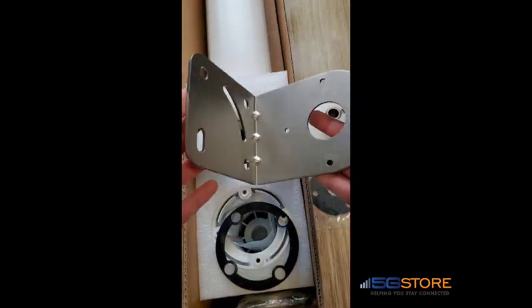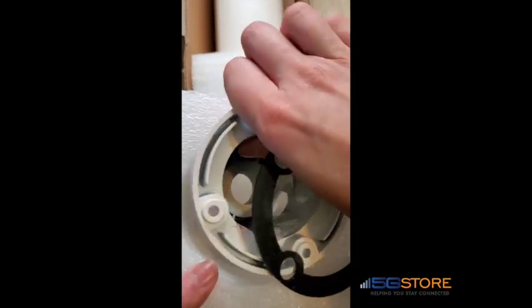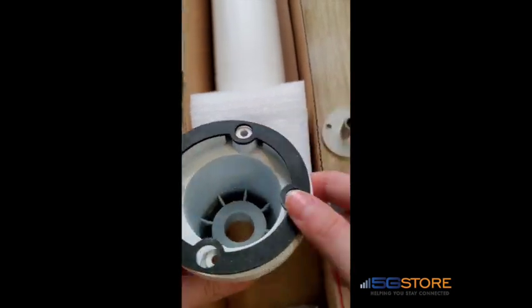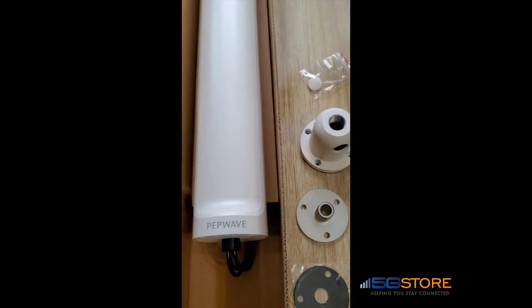The L-bracket has multiple points for attachment. Next, we have a rubber gasket that goes between the base of the antenna and the marine mount. There's also a little cap for plugging one of the holes if needed. Using the L-bracket, we also have U-bolts and screws that allow for mounting the antenna onto a pole.